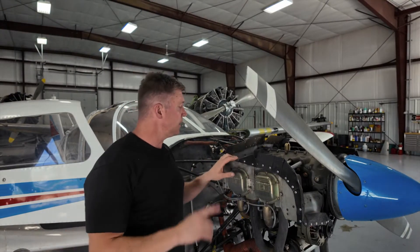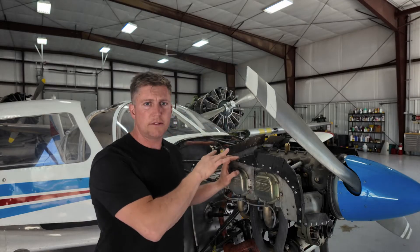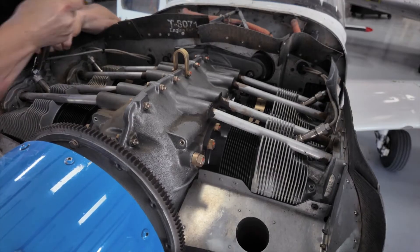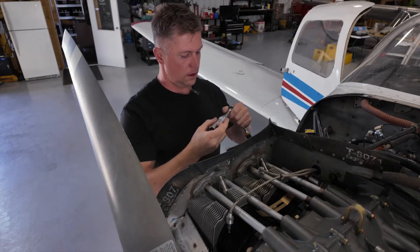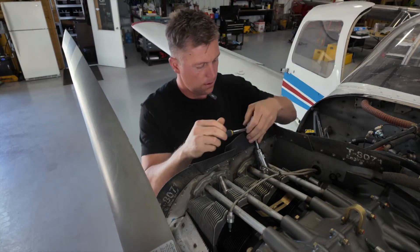Now that we got the cowling off, the next step is to remove just one set of the spark plugs. Usually we just take off the top side — it's pretty easy to get to. Now we got the wires off, we're gonna get those plugs out. I'm gonna grab my specialty plug socket here and a ratchet, and get this top row of plugs out of here.